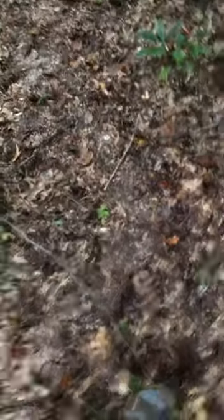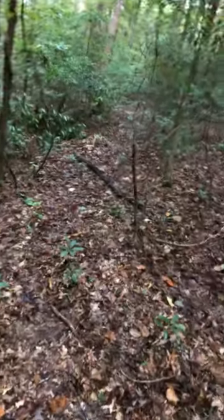You can see this deer trail that the deer are using. Deer season starts this weekend and I've just been coming out here looking around. As you can see, this is a pretty well-used deer trail.